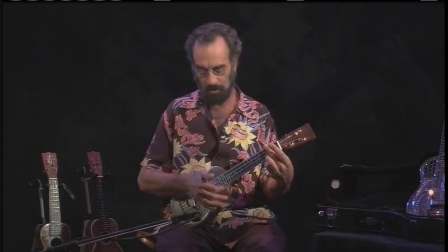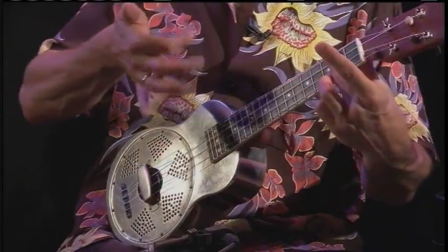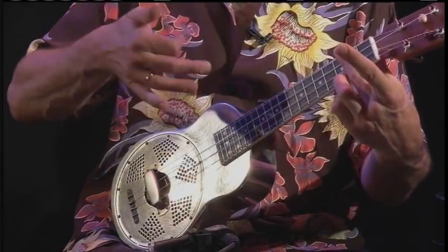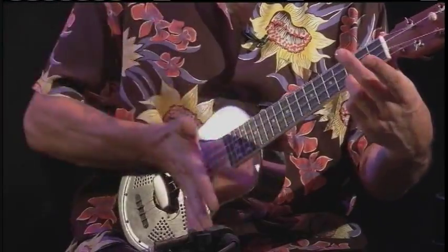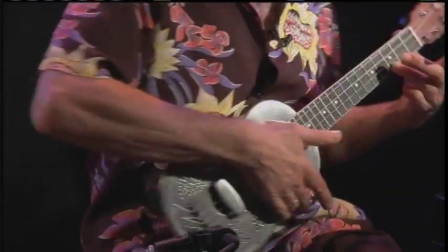The damping move is a single move with the right hand where I am going to flick down with my finger, and at the same time I am going to stop the strings as soon as they have rung with the heel of my hand. And looking at it from this angle.